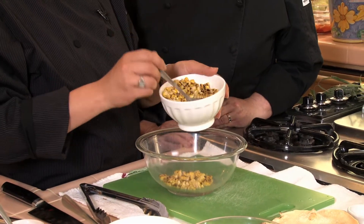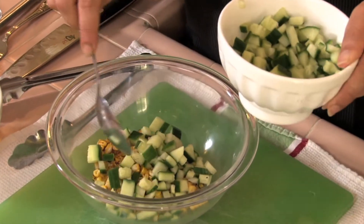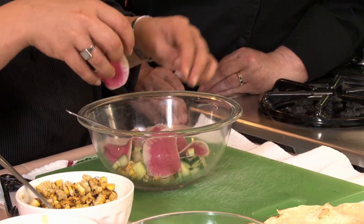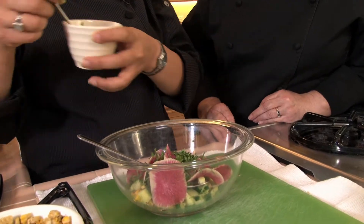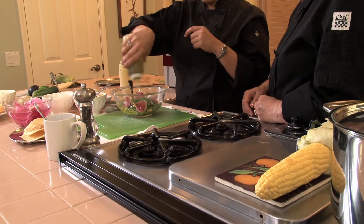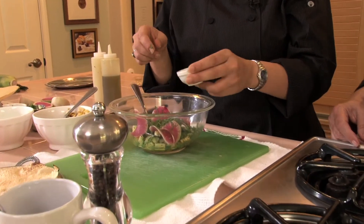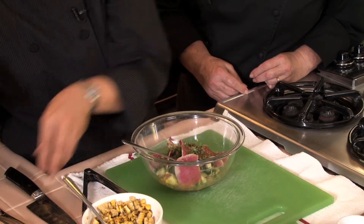In the salad, we have our roasted corn, some diced cucumber, and these lovely watermelon radishes. Some cilantro, a little bit of minced serrano chili, some lime juice, olive oil, and chopped masala — which is a blend of about 13 different spices that can be found at most Indian stores — and a little bit more of that roasted cumin from before.